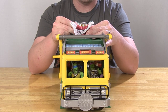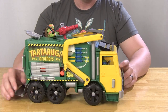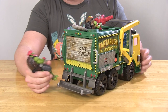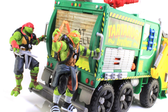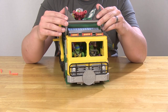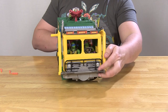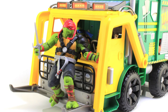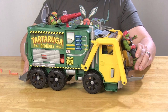By the way, this cannon is pretty cool — you can rotate it all the way around. It's got two missiles with a cool net on it, and you press the button and it blasts the net off with a really great projectile that shoots really far. There's also a little platform on the back — this is a garbage truck after all — where you can stand turtles using the foot pegs and handlebars on the sides, just like garbage men do. There's also a cool forklift thing on the front with pegs so your turtles can ride there too.